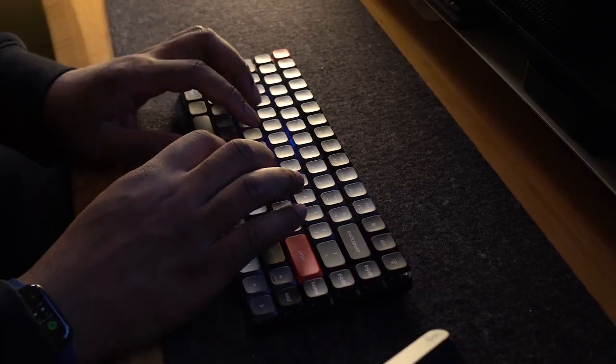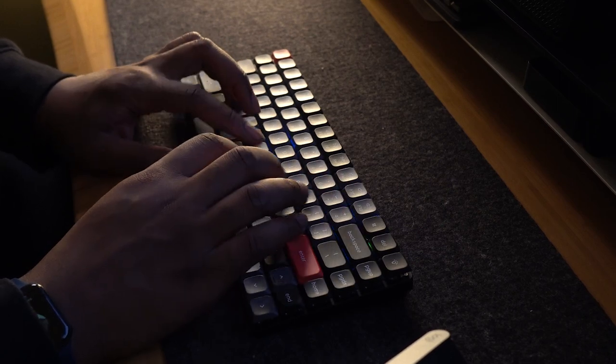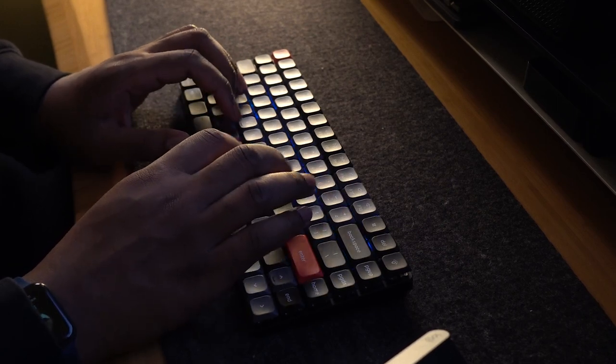I love typing with low profile switches. They are louder than your silent linear red switches or your middle ground tactile brown switches, but this is something that most people will enjoy.